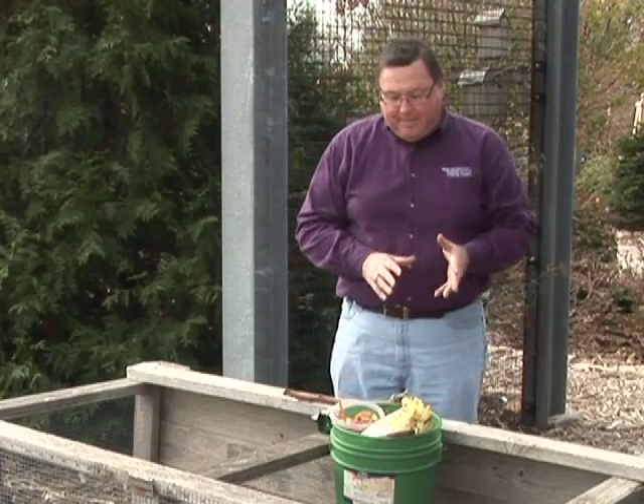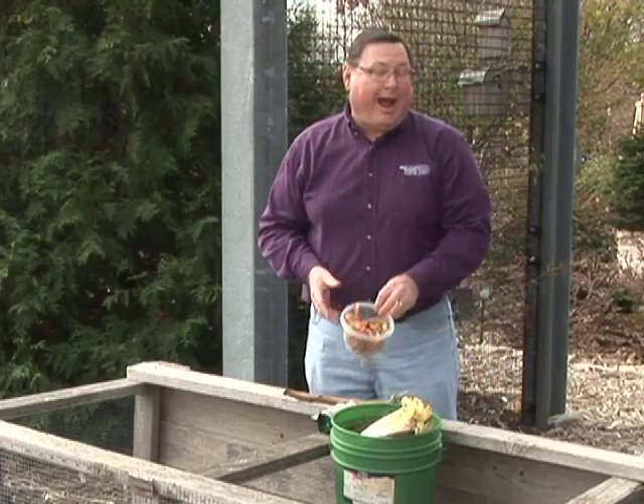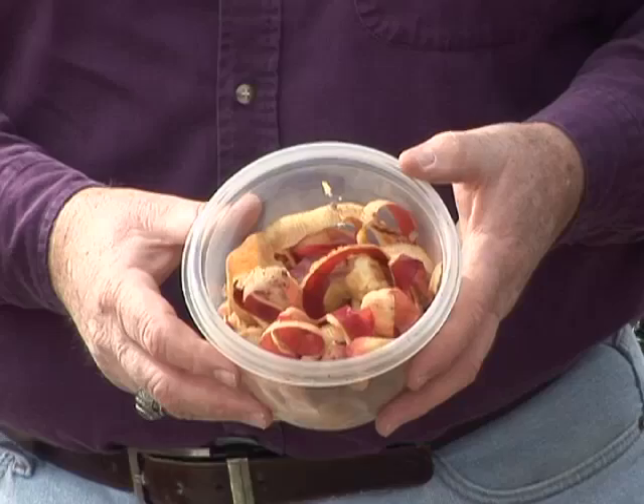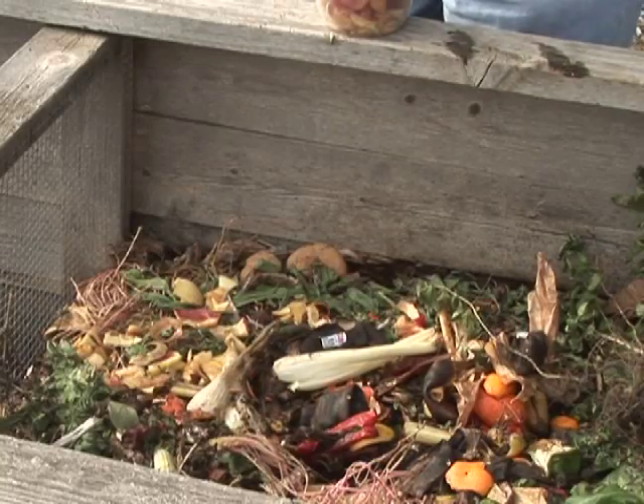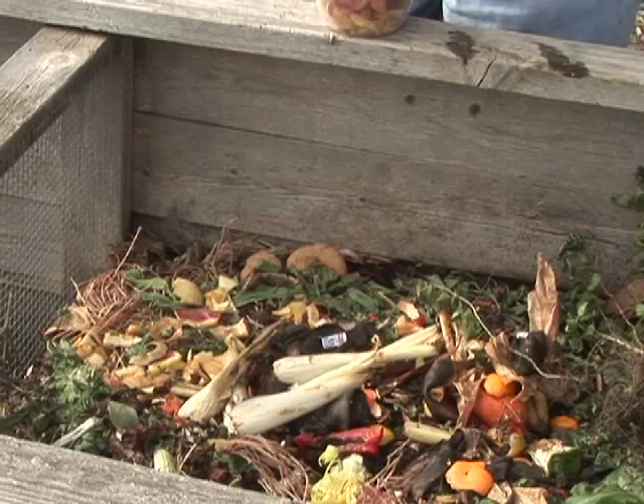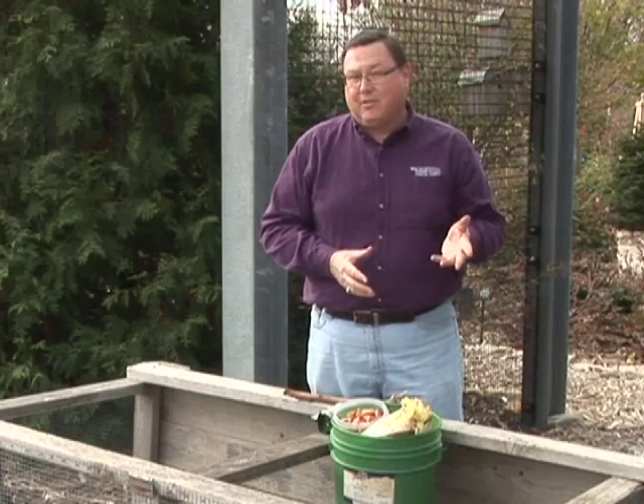When it comes to greens, the most common sources we have are grass clippings fresh from the lawn or kitchen scraps — apple peels, celery, banana peels, whatever — all make great greens. Coffee grounds are also another great green.